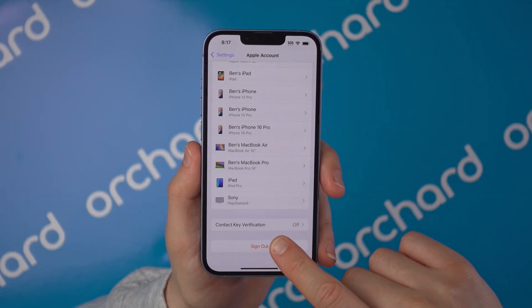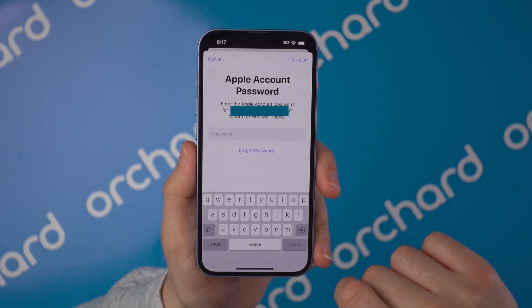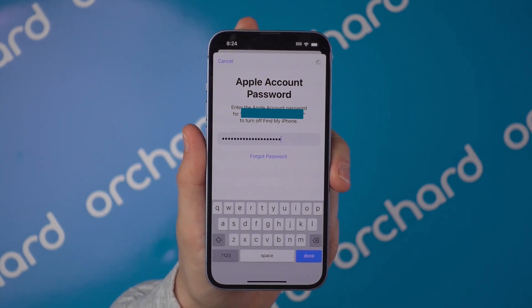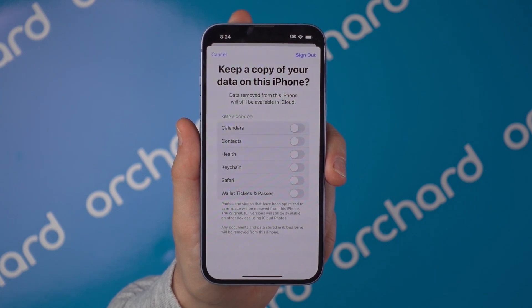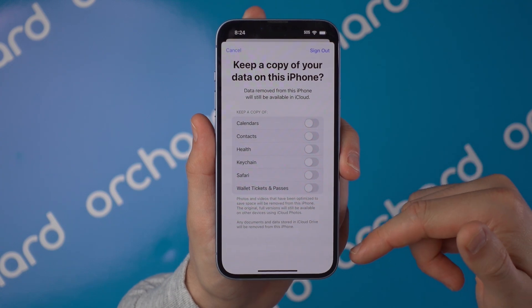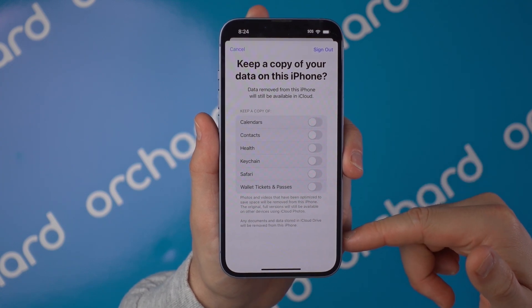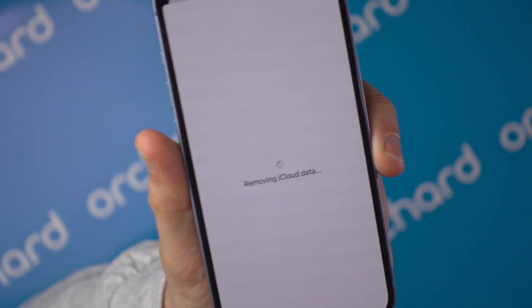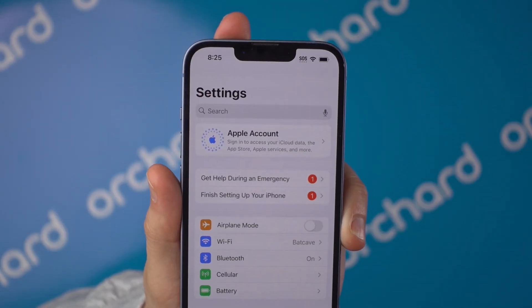Scroll down and tap Sign Out. Enter your Apple ID password and tap Turn Off to disable Find My iPhone. Choose if you want to keep a copy of any data on your phone — this only applies if you're keeping the device; if you're selling or giving it away, you can skip this. Tap Sign Out, then confirm again. That's it. Your iPhone is now completely signed out of iCloud and is no longer linked to your Apple ID.